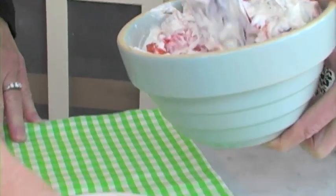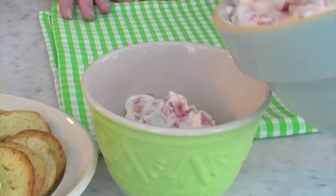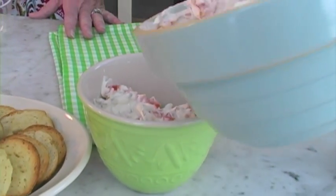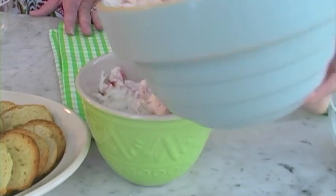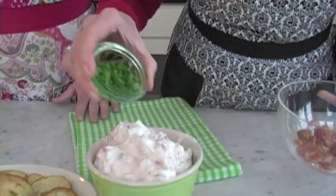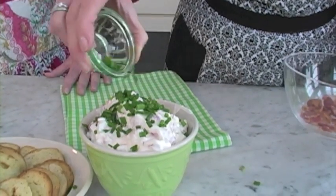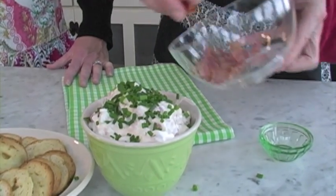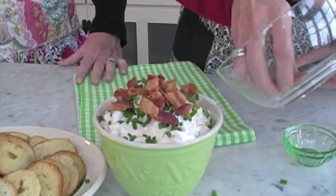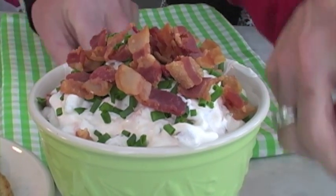I'll go ahead and put it in a bowl, and then we'll garnish it with some bacon and some chives. We weren't sure how much this was going to make, to tell you the truth, but it looks like it's going to really fill that bowl. We're going to have a nice big bowl to go with our bagel chips — maybe even a little extra to replenish if we need to. Those herbed bagel crisps look good too. I'll put a little bit of the chives on top — don't be afraid of your fingers, they're clean. And a little bit of bacon on top. That makes it really special, finishes it off beautifully.